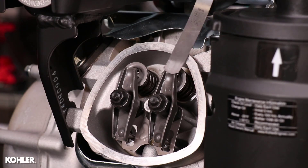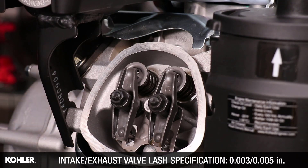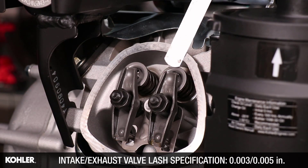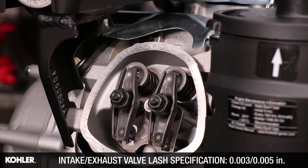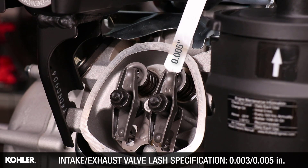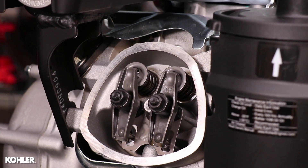Measure clearance by inserting a flat feeler gauge between the rocker arm and valve stem. Recommended valve to rocker arm clearance for both intake and exhaust is 3 to 5 thousandths of an inch. On this engine,